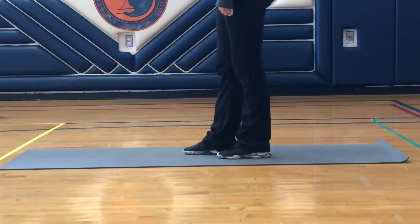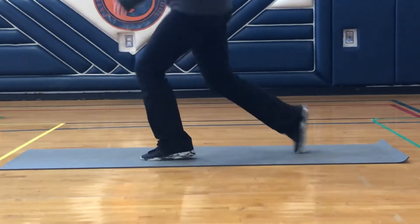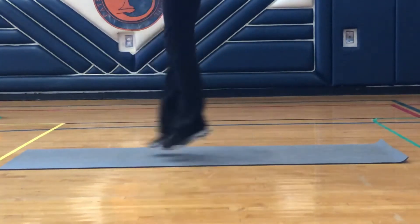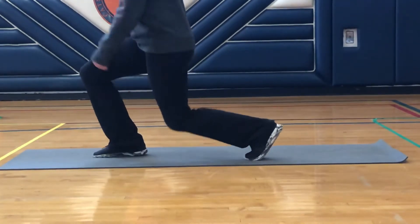For our next exercise, Ms. Frank is going to do jumping lunges. She's going to make sure both of her knees make the letter L and then she's going to jump alternating feet. So she's still going to create that L, but she's just going to alternate putting her right leg forward, then her left leg forward. And again, it's going to be for 30 to 40 seconds, depending on what grade level you're in. Good luck.